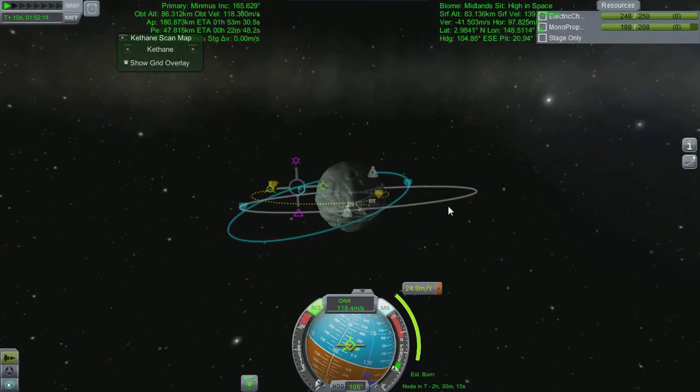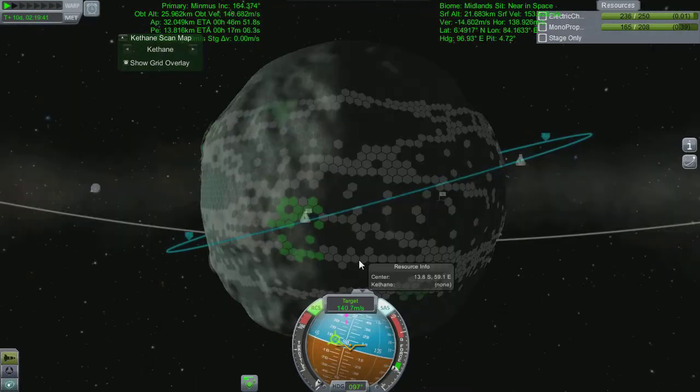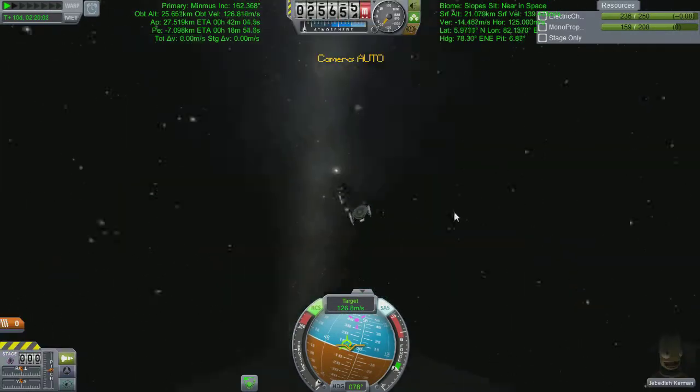Which is blatantly where I want to be. Once I'm there I should be able to get ourselves down nicely. A few inclination burns later and messing around with my orbit, I end up with this lovely thing with the blue line going over my landing zone — which is exactly what I want. I do appear to be going the wrong way around the planet, but that's alright because once we land we're not going any direction around the planet.